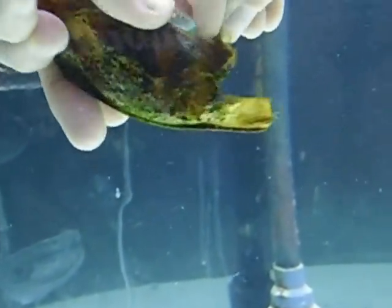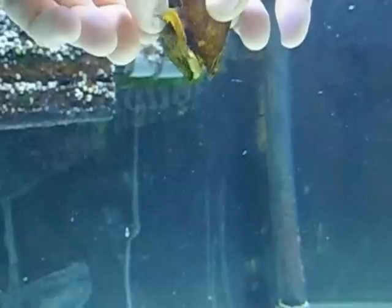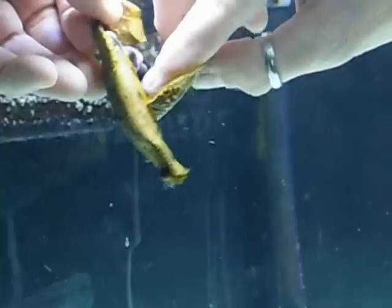Usually they come out pretty easy, but this one's going to give me a hard time. Be careful not to smash him — he's a newborn, just like a baby. I'm going to kind of just push him out. Well, I'm trying. Last time was easier. He is stuck in there good.